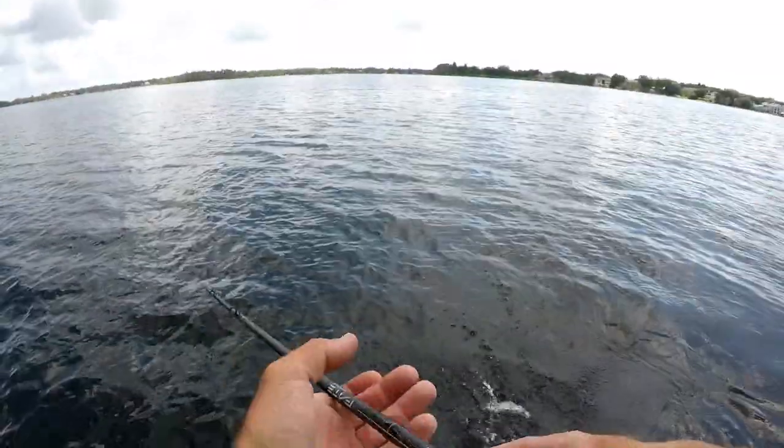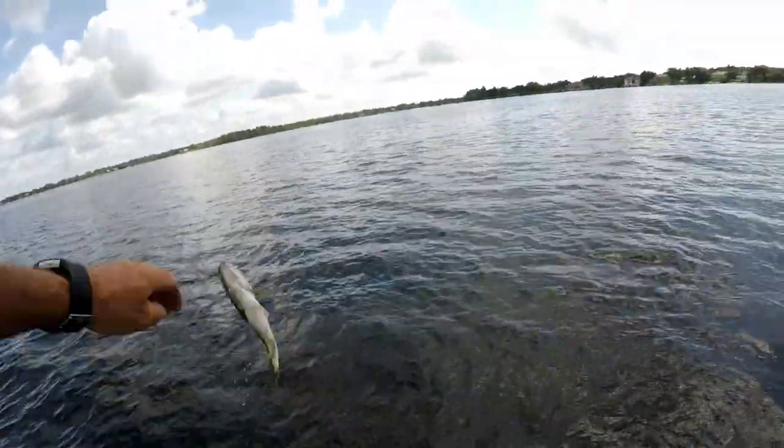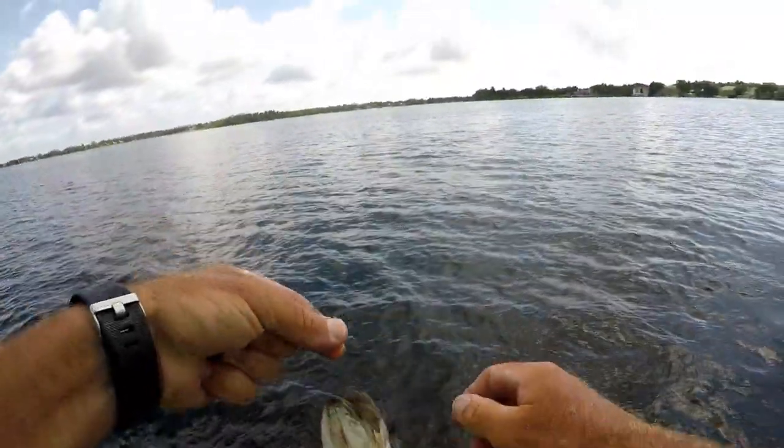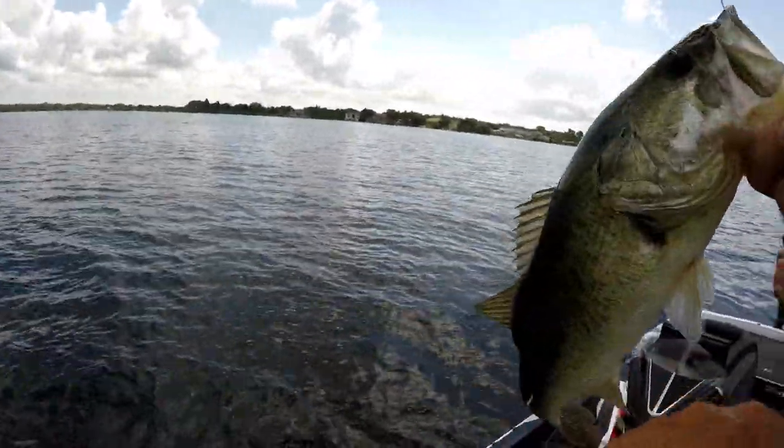Look at this fish pulling. That's a bigger one — probably a two-pounder, maybe a one and a half. It is baby fish day so far.